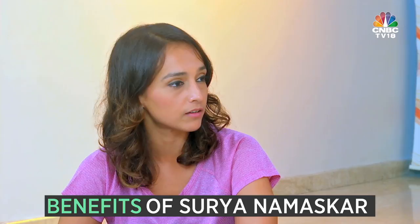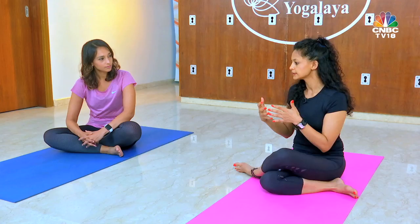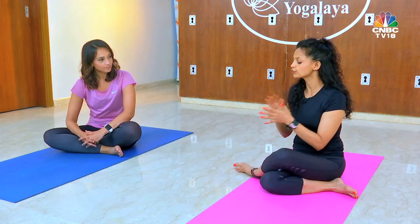Surya Namaskar is a combination of 12 postures, and this series has been designed so beautifully that with Surya Namaskar alone you can stretch, flex, pull, push, and do so many things. If you look at Surya Namaskar, it has maximum presence of primitive movements, so you can actually manipulate your body in so many ways and get maximum benefit. All right, so let's begin all 12 steps of Surya Namaskar.